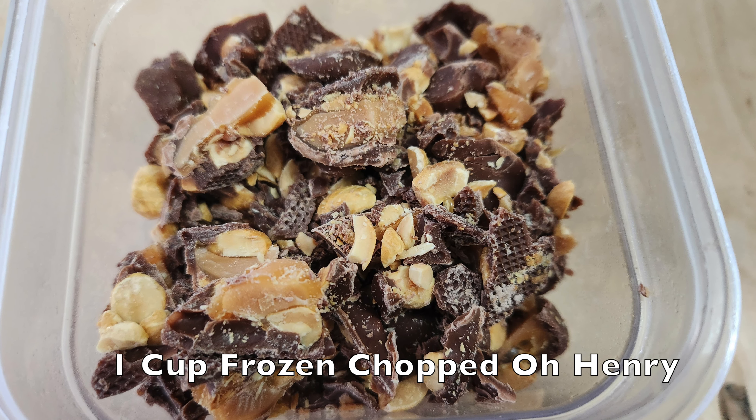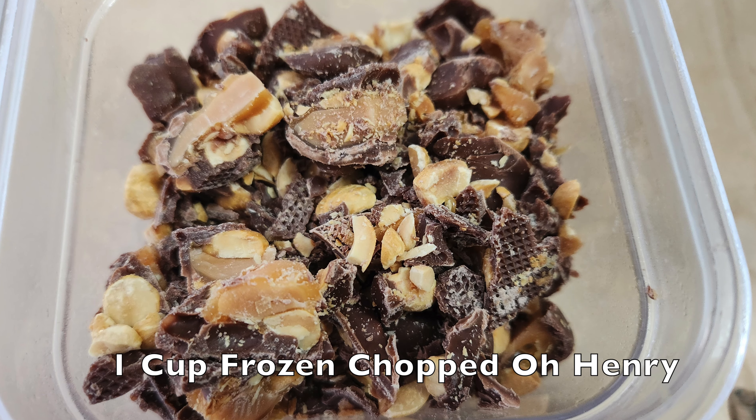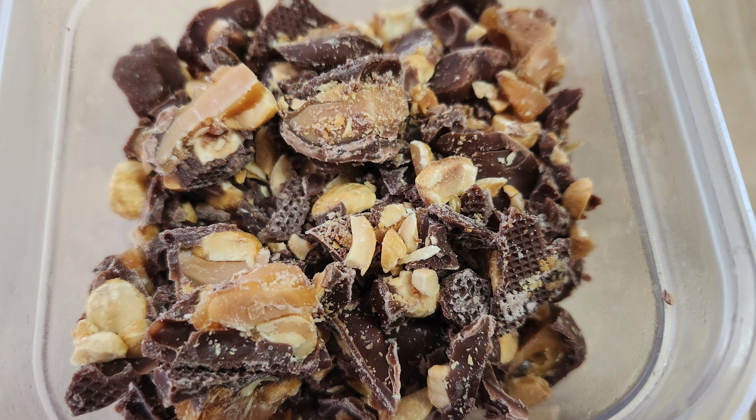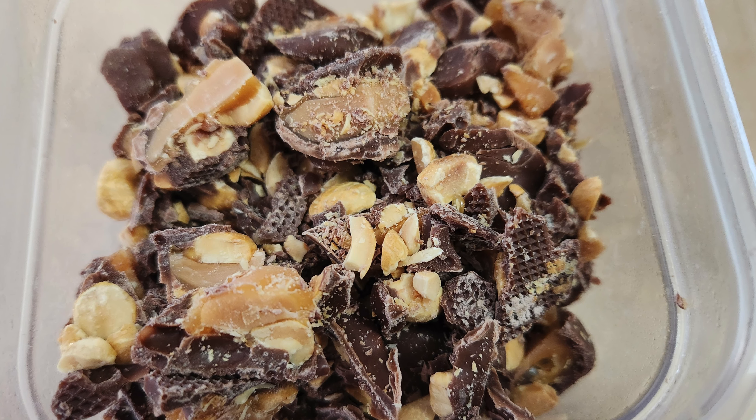You will also need approximately one cup of frozen chopped O'Henry candy bars. Keep the frozen chopped O'Henry candy bars in the freezer for the next day.